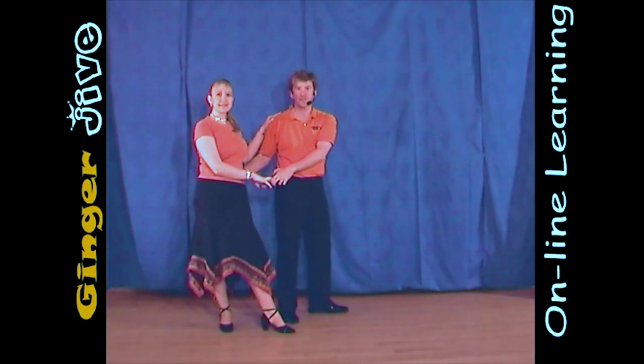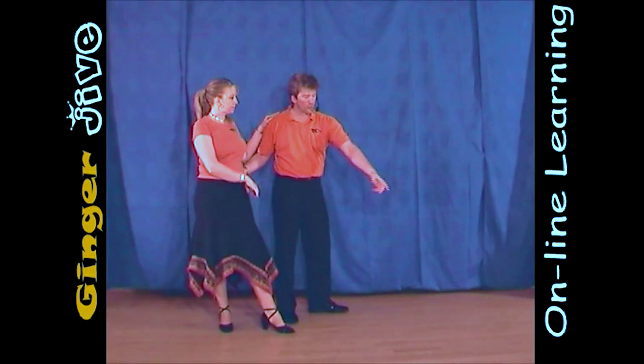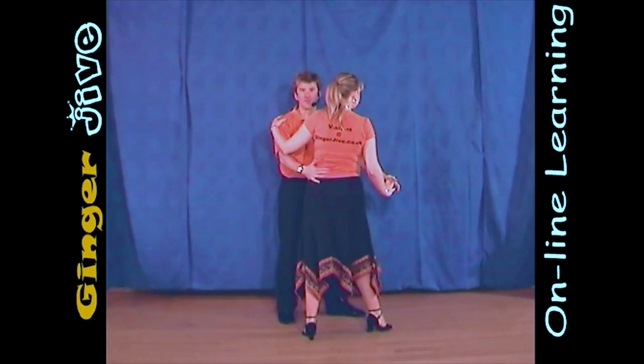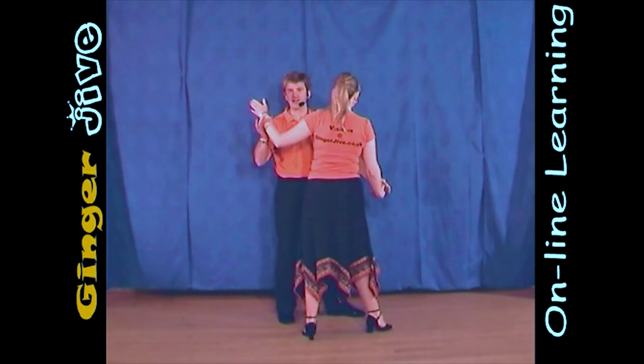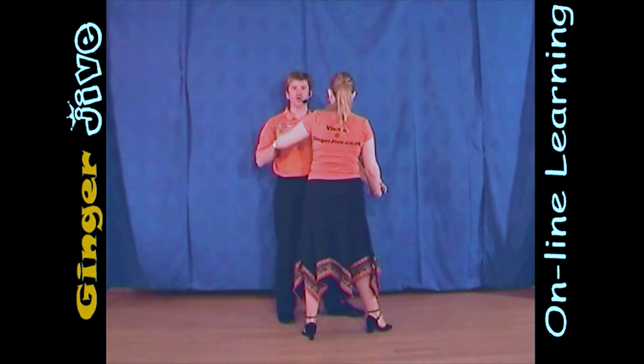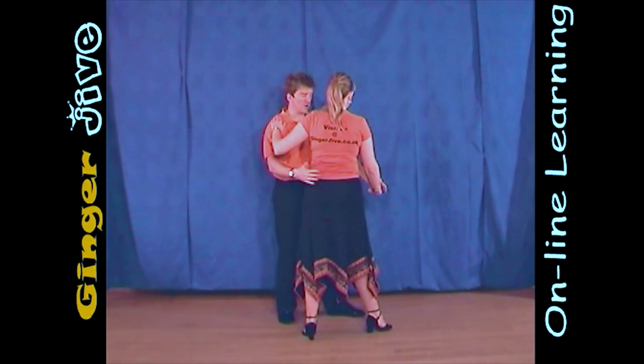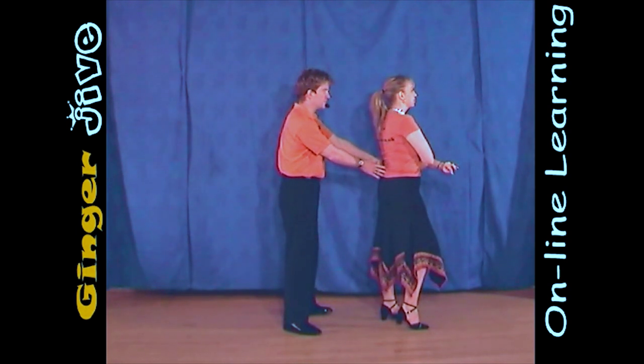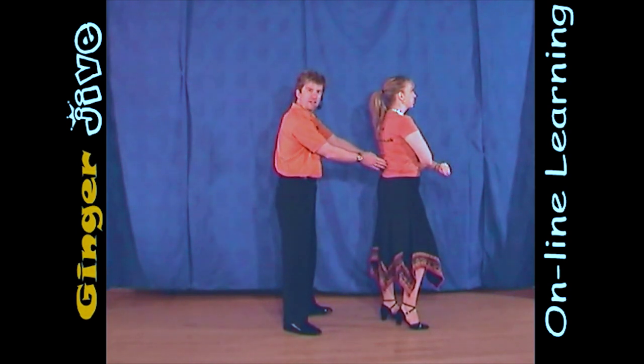Now, keeping this left hand nice and low, you're going to draw the lady forward. As I bring Lucy forward, she just takes a step onto her right foot. Making sure your left hand is nice and low so the lady's arm can go over the top and not get caught underneath. So with your right hand, you're going to guide the lady into your left arm. The lady takes the left arm over the top, so we're now looking at the back of the lady's head.